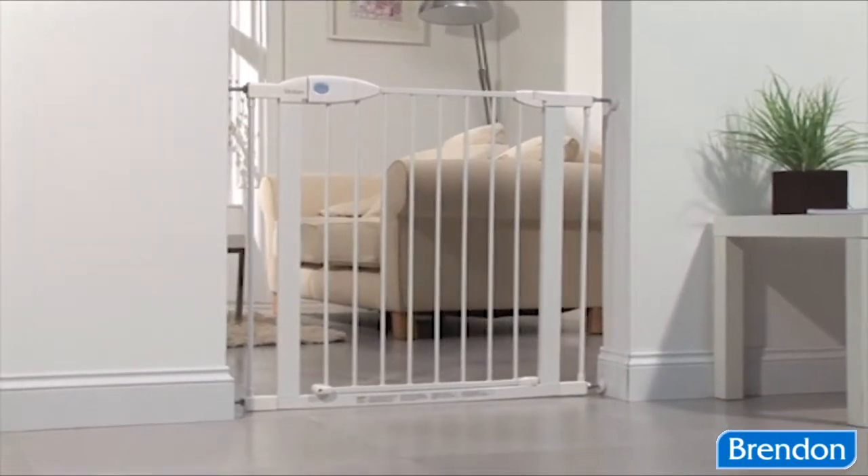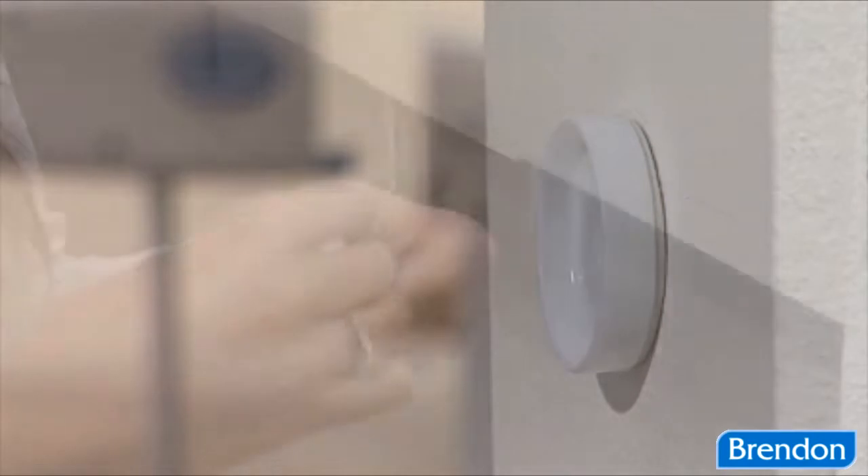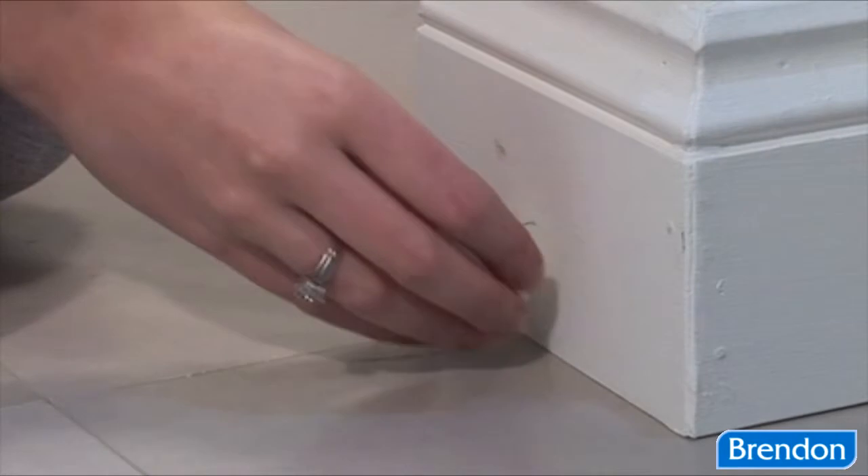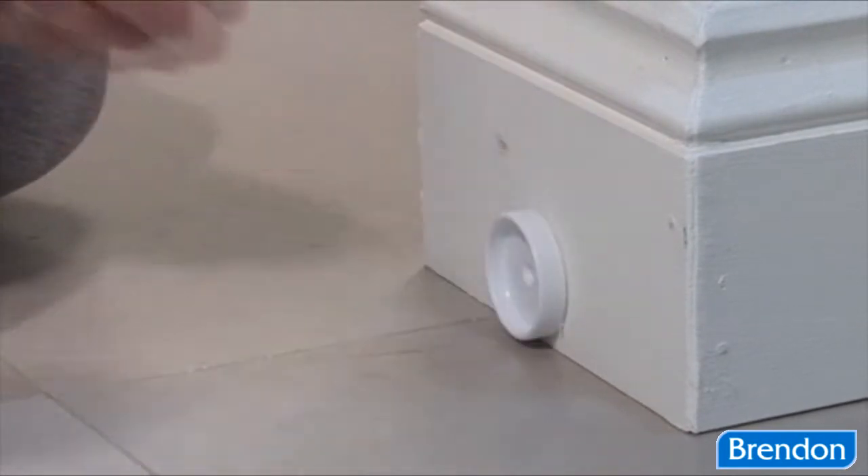The SureShut Push Lock is assembled and ready to use. Always use the wall cups supplied with your gate. These should be placed around all four adjusters and secured using the sticky pads and screws provided for maximum safety.